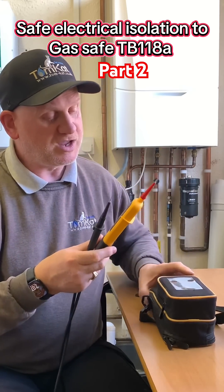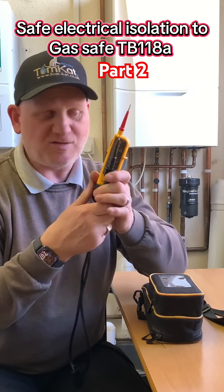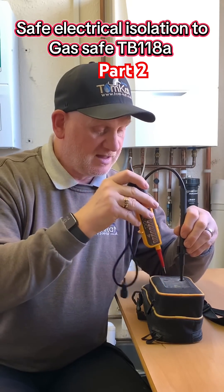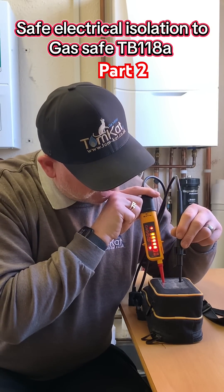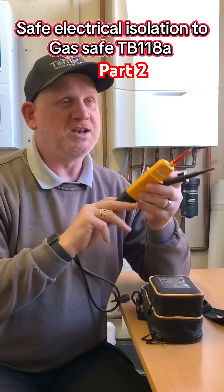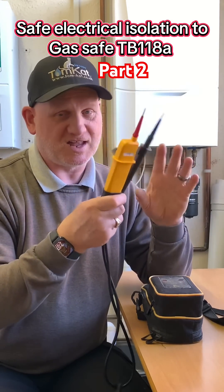Then we can use our proving unit to test that this is working. We place our black lead onto the black mark, then the red one onto the red one, and as you can see this is testing — we've got 230 volts. We can now go to our boiler and test that we have got safe isolation.